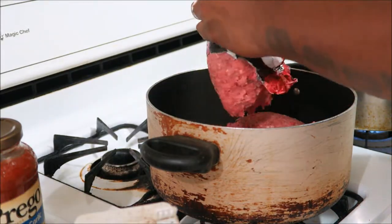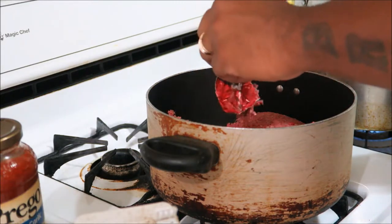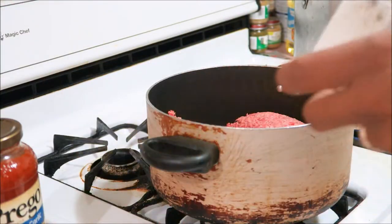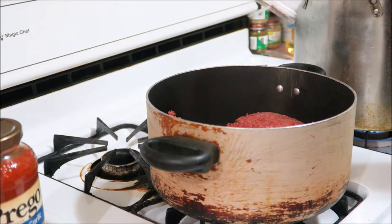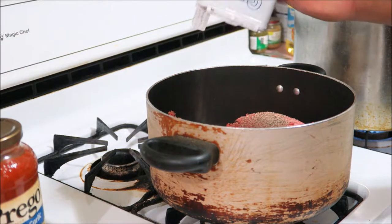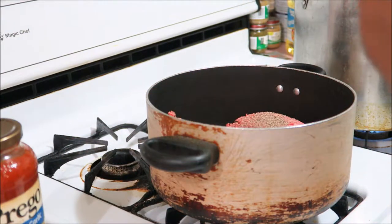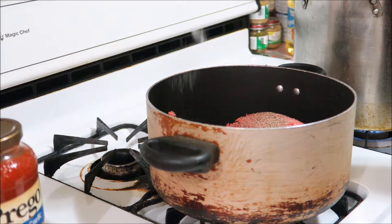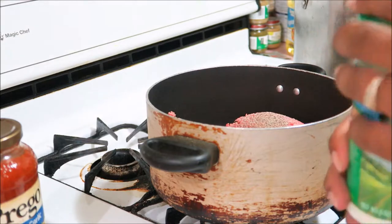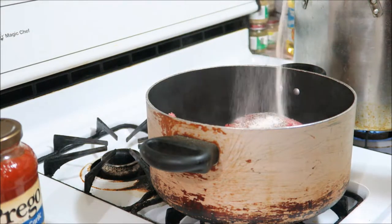I'm going to cut the fire on. Take my pepper, season that up a little bit. It depends on how you want it — if you want it real spicy, put a lot in there; not that spicy, don't put that much in there. A little salt, not that much. And I grab the ranch — a little ranch.